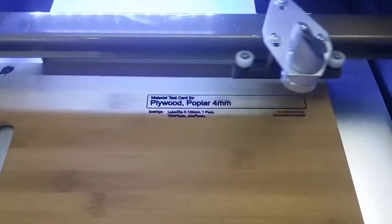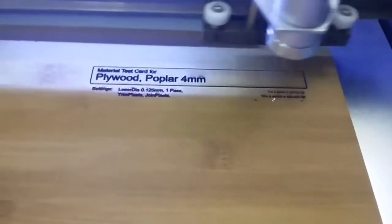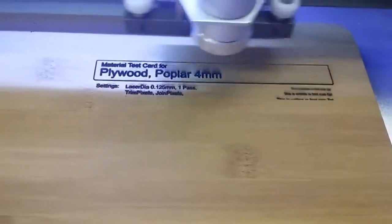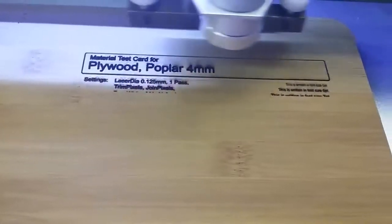Lots of stuff happening at the shed quarters — doing some initial testing on some improved laser etching equipment.